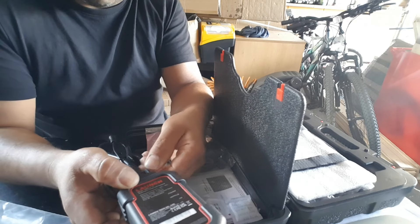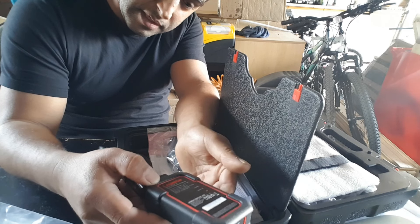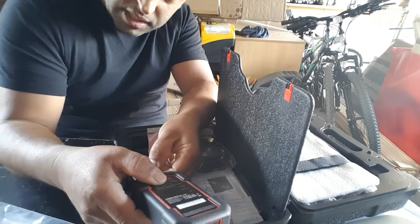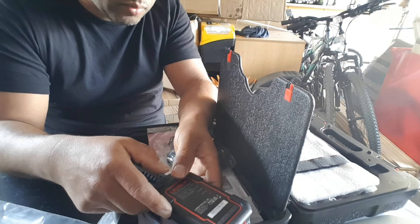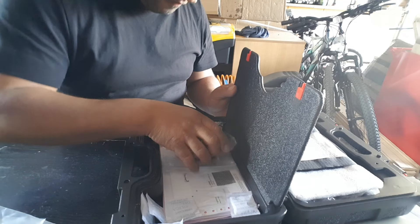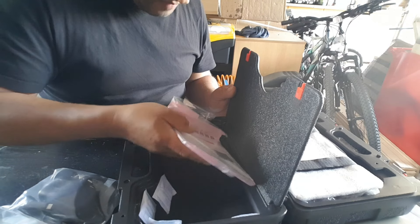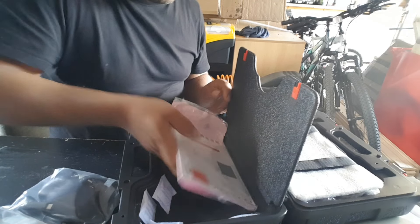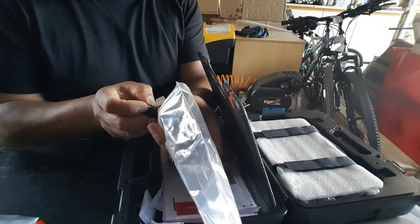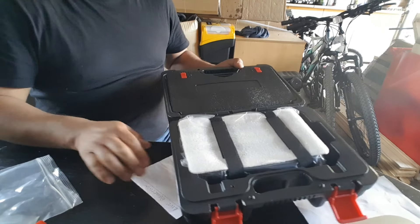First time opening this box and first time working with any tool other than the ones I normally use — apart from when I used that ArtiPad, which I was told was a copy of a Launch tool. So in the box we have the VCI, a power supply, some silica, paperwork and user manual, and a USB-A to USB-C cable. That's all we have here.